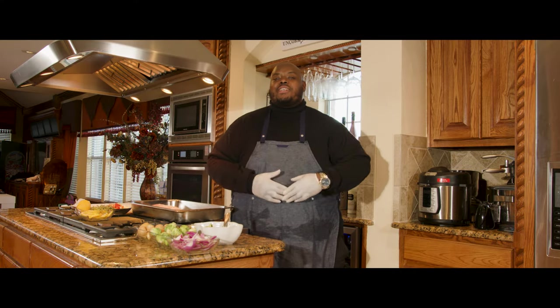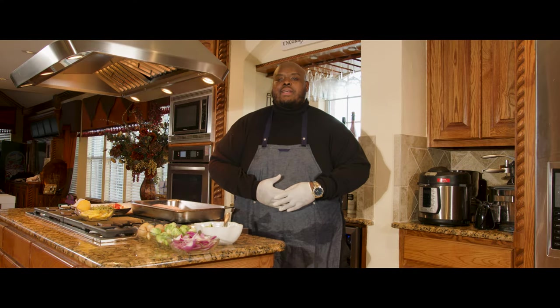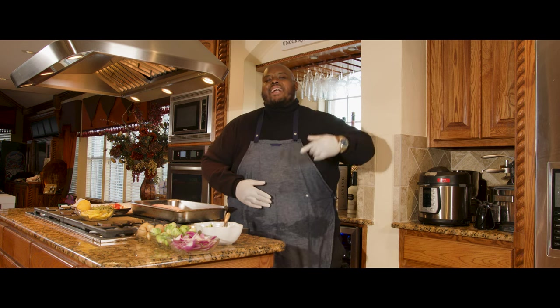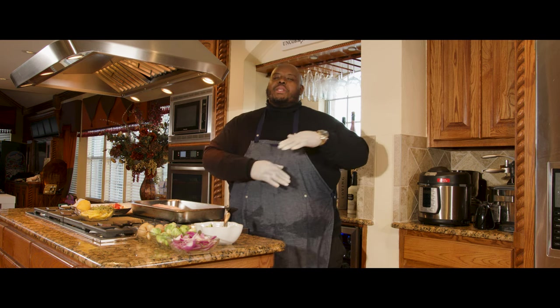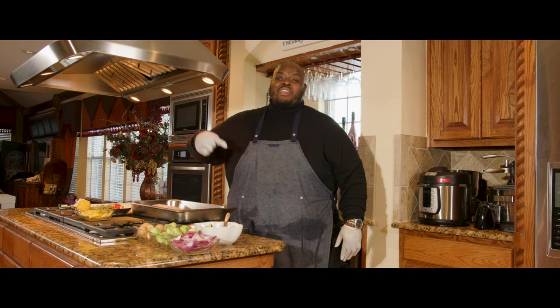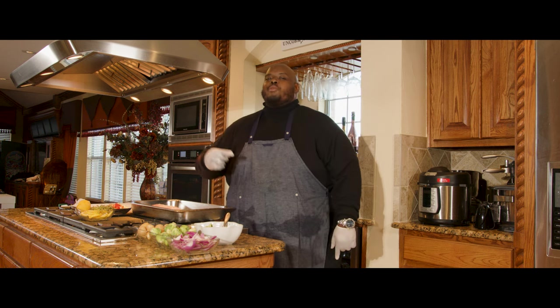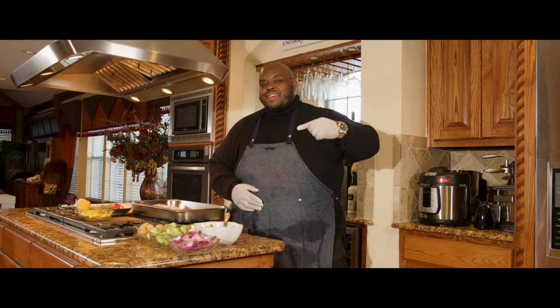Not only am I going to show you how to cook some dope red snapper, but I got a dope guest that's going to come and help us out. I got my boy Cypher Fix, one of the best emcees that you're going to find right here in Texas — Dallas that is. And he's going to come help me whip up some little recipes on this red snapper.